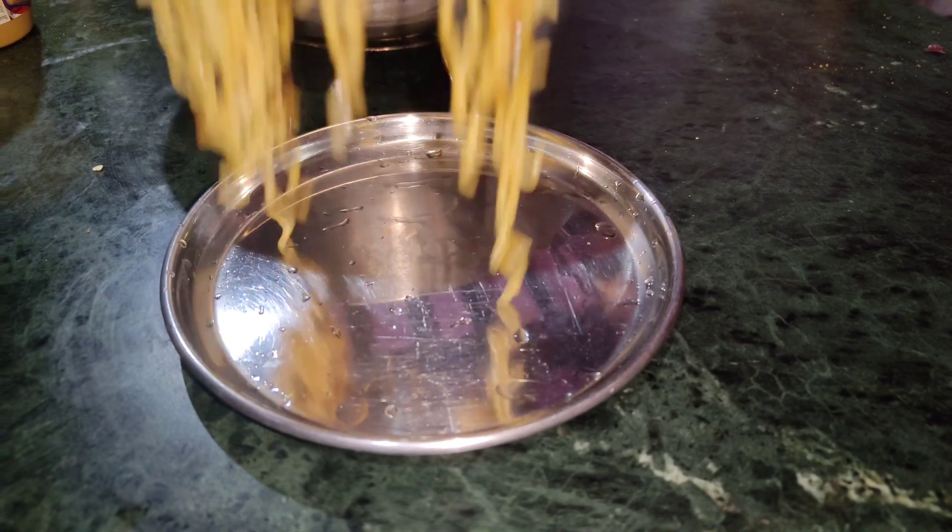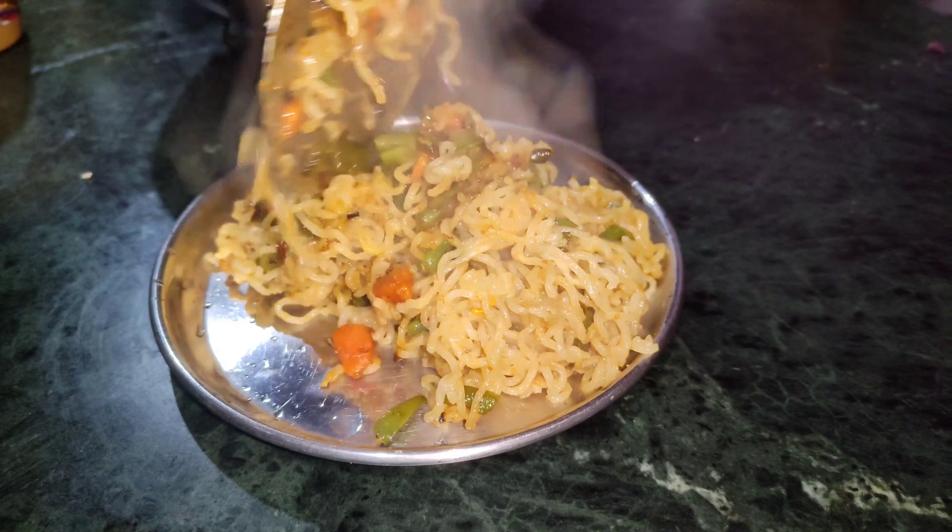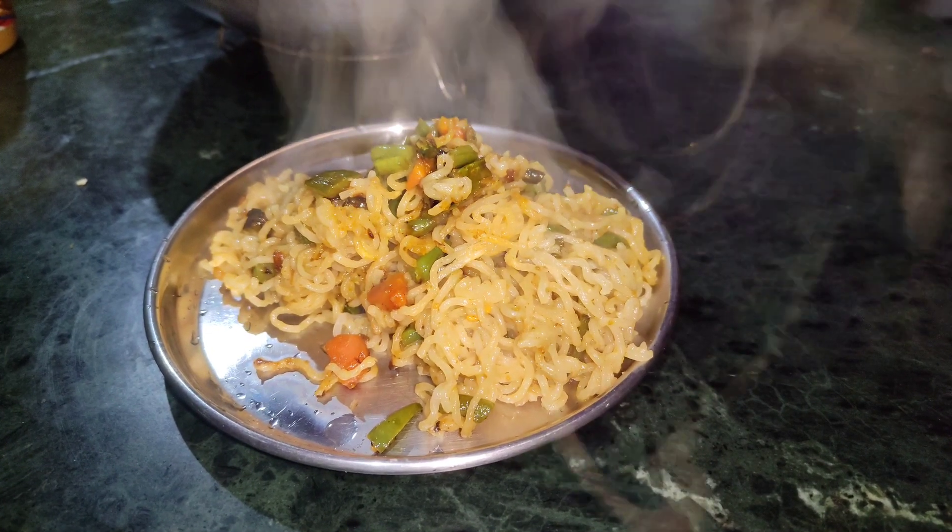Hi friends! How are you all? Today I have made Vegetable Maggi. I thought I will share this recipe quickly with you. It is very easy.